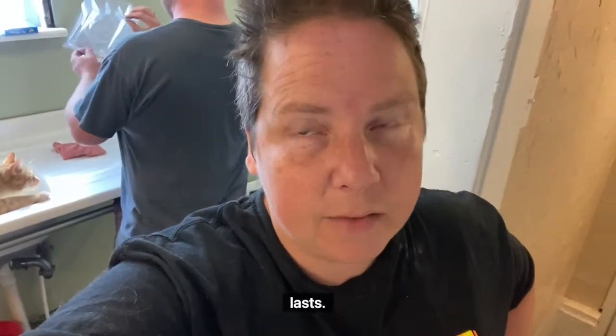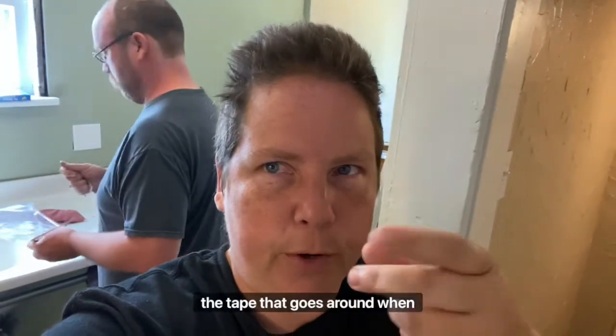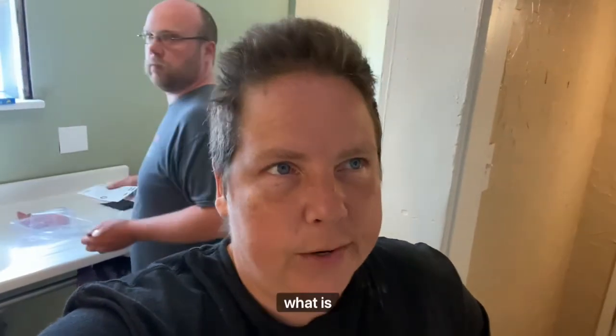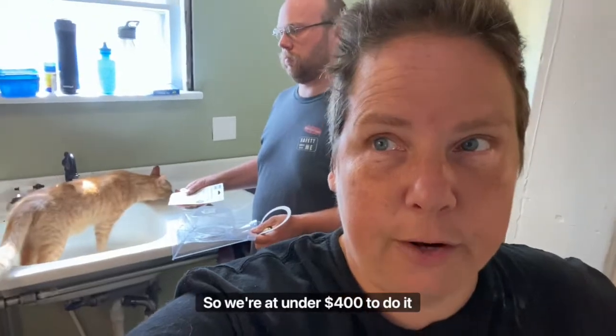The drain — the gray plastic drain stuff was only like $30. We'll see how long that lasts. And the metal drain was only like $20. And then we did plumber's putty and the tape that goes around when you thread things, which were probably like $10 each. So what is that? Like $20, $30, $50, $250, $300, $350, and maybe another $20.